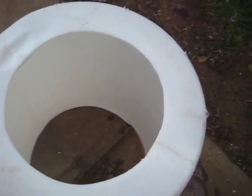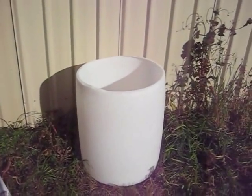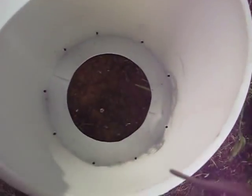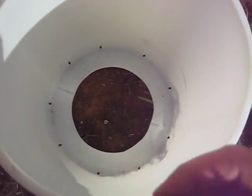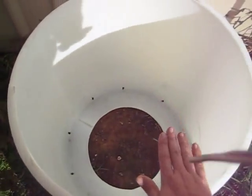The next step is to start planting them. We've chosen a nice sunny spot for the potatoes. Preferably you don't want somewhere with weeds — as you can see, there are lots of weeds. So what we're going to do is put newspaper underneath the bucket.